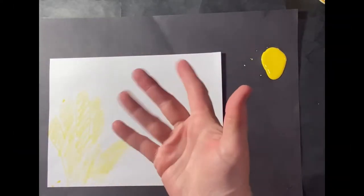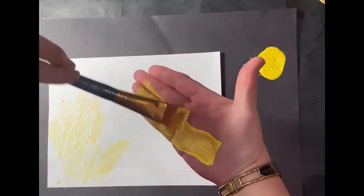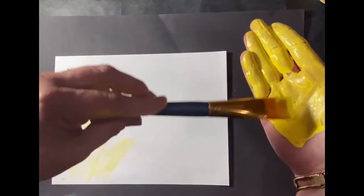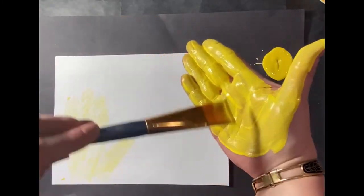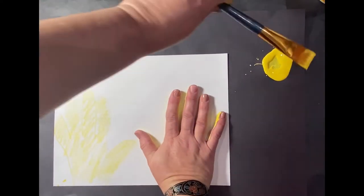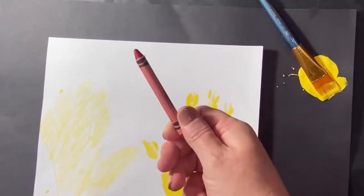Then we're going to take our other hand, take the paintbrush and paint, and cover it in yellow paint. Make sure you get every single finger and cover the area really well — you want a good print for your chicken. Don't forget the thumb. Add a little bit more paint, then press down on the paper, hold it there for a couple seconds, then lift your hand up.